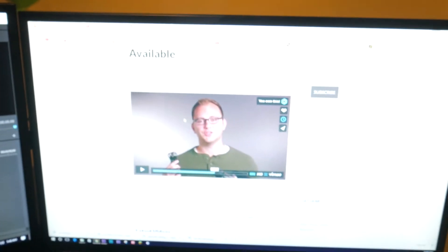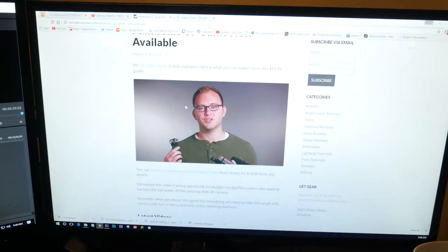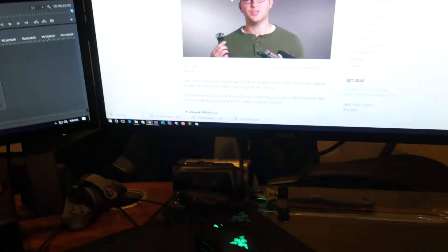They're about $2.50 just for one of them, so it's good to make them instead of having to buy them every time. So we got our video right here, we can start to export it like that, and we're now going.